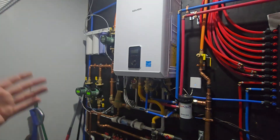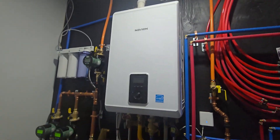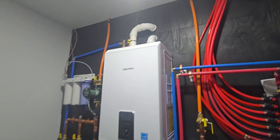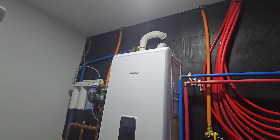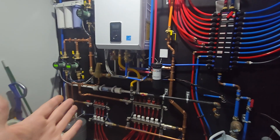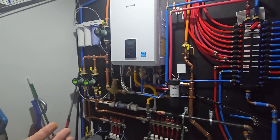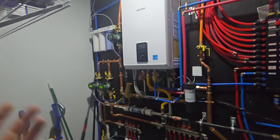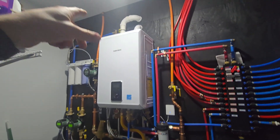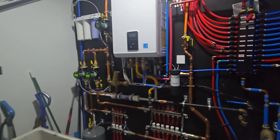On a residential application, 12 psi is what we're going with. Somewhere on the system you're going to have a pressure relief valve set to a specific psi — on this one, it's 30 psi. Most residential boilers are going to be maxed out at 30 psi, meaning this system will be filled at 12 psi. When the water starts heating up, it's going to expand and pressure is going to build. If it ever goes above 30 psi, that pressure relief valve will open and release that pressure for safety so you don't burst something.